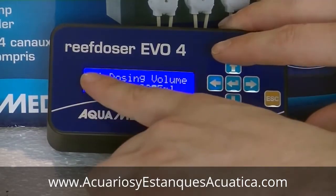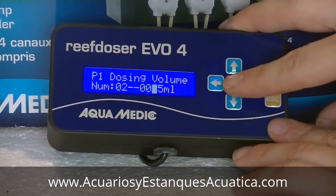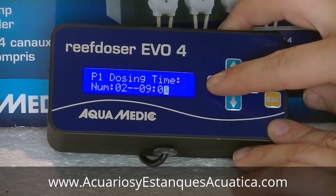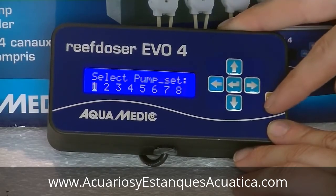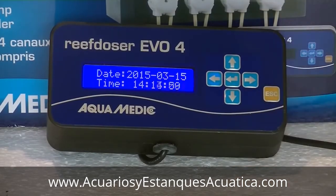Automatically you go to the second dosing time. As you can see, P1 indicates pump one and this is the number two dosing sequence. Set it to 25 milliliters again, and this time I wanted it to dose at 12. Simply confirm with enter and that's it — you're done. Press escape and your pump will do exactly as you programmed it.